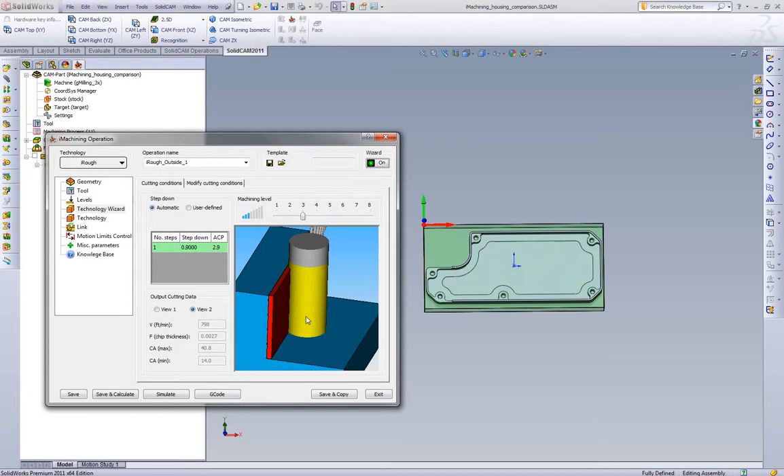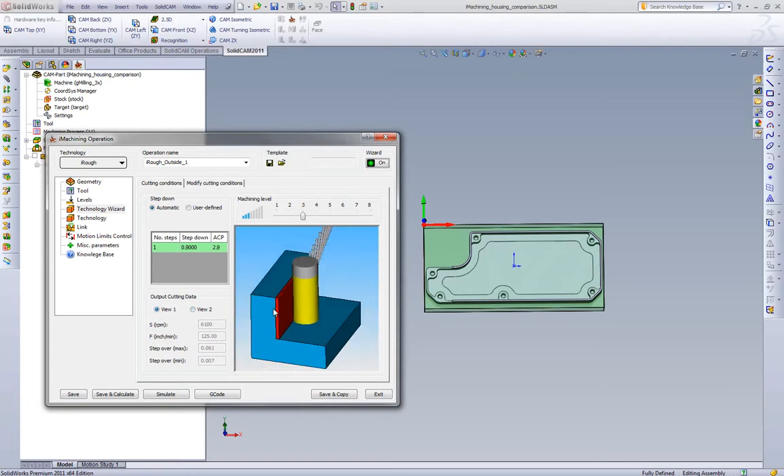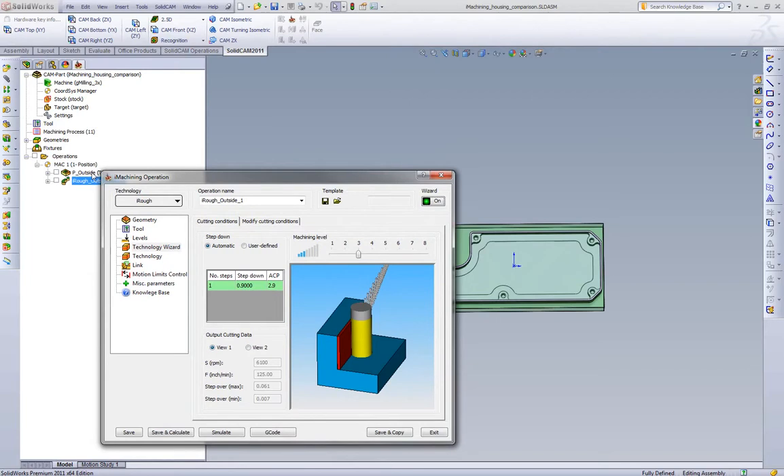When we're using carbide end mills we're going to try and hold 2.7 thou chip thickness. At the 61,000 step over, 125 inches per minute is going to meet that 2.7 thou chip load. iMachining is going to run up to 6,100 rpm — no problem at all. With standard offset strategies, the tool makes the most heat when it goes into corners. We've all seen it: as the toolpath runs into the corner, you can see it smoke up, the coolant just drips on it, and as it's cutting around the outside it's fine — but as soon as it goes into a corner the tool starts to smoke and the coolant evaporates. The heat generated in the corner is what's dictating the entire toolpath.